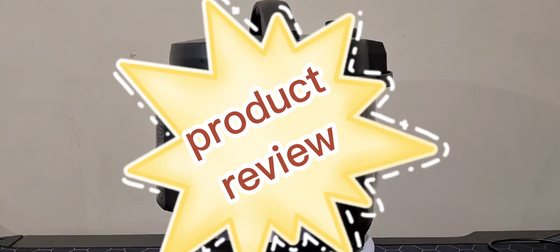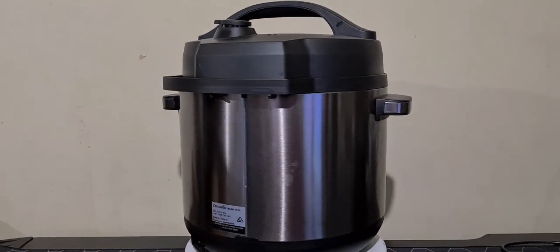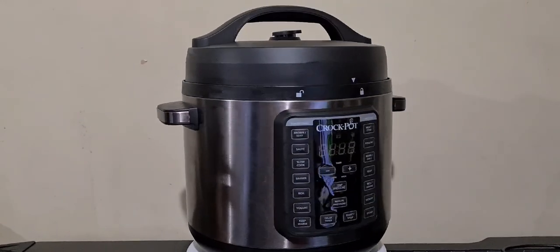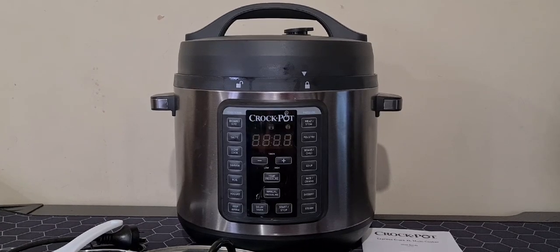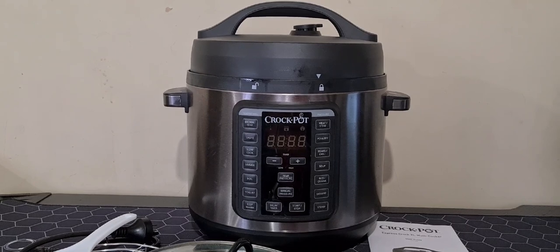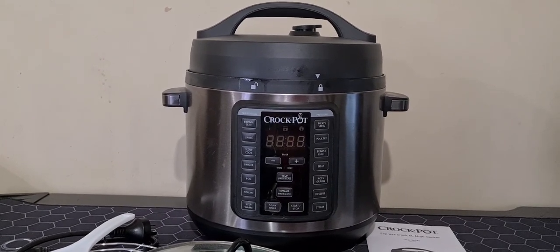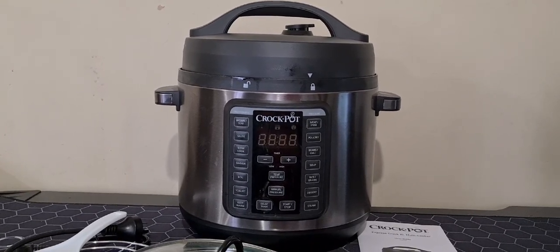Now let's proceed to the product review and find out if this product is really one of the best kitchen appliances and if this will make a good investment. The Crockpot Express Crock XL Multi Cooker can cook up to 70% faster than traditional cooking.